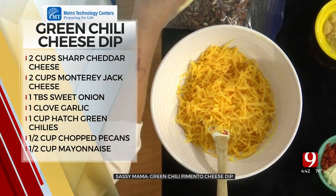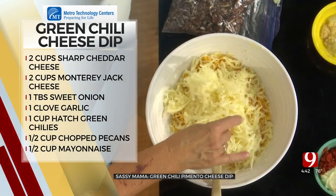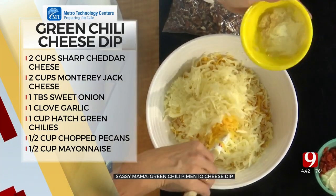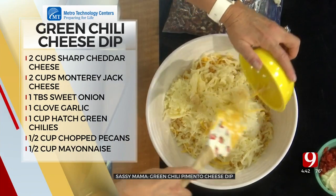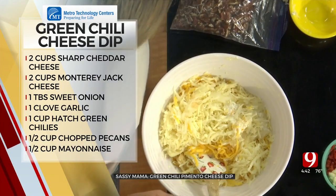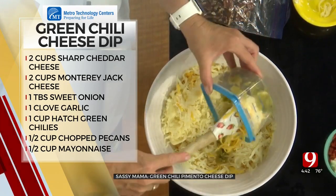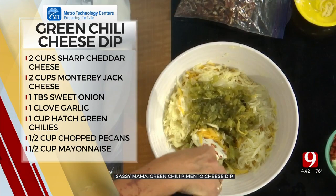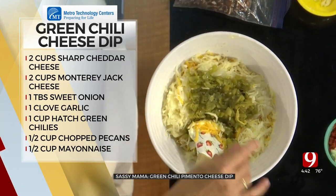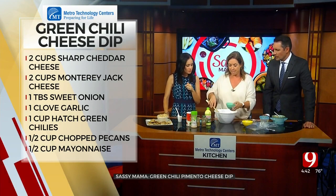I've got sharp cheddar and Monterey Jack. As a base that you'll see in any good recipe, they grate their onion, and there's a little bit of garlic. Then we're going to add in our green chilies, just like that. Got to have that. And down there in the bottom I had a half a stick of cream cheese that was softened, because it's going to help kind of bind it together.